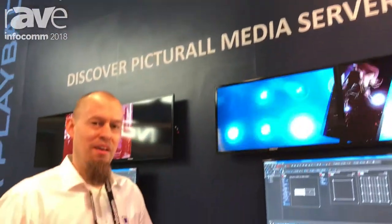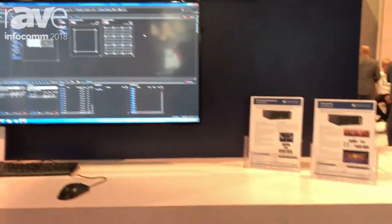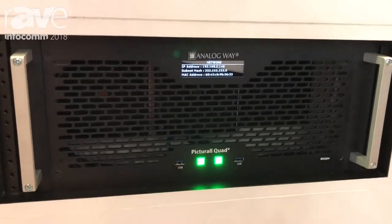Hi, this is Vesa from Analogway at Infocom 18. We are showing here our media server lineup. We have a couple of models here, starting from twin with two outputs, to quad with four outputs, to pro up to 16 4K outputs.